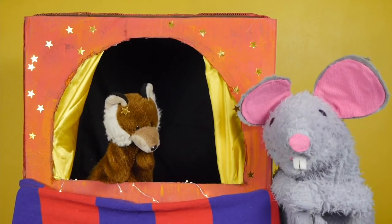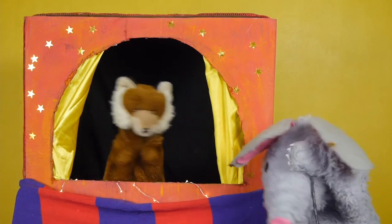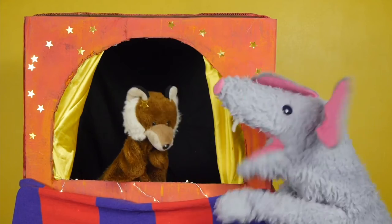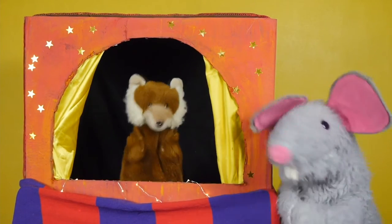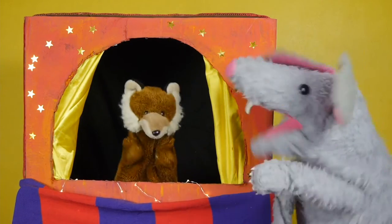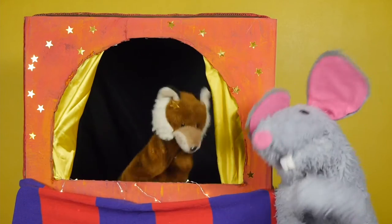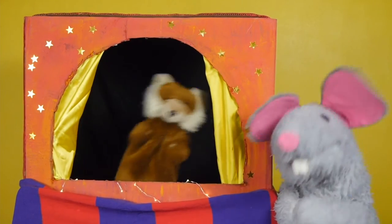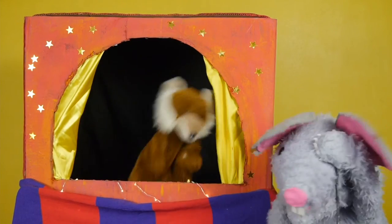I don't actually know any poems! Okay, well what can you do? I can sing! Okay, yeah, sing a song in the puppet theatre! I diddly-dee! An act of life for me! I don't know any of the words but I would really like to perform! I diddly-dee! An act of life for me! Okay!